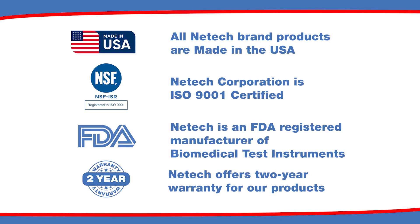Nettek products are proudly manufactured in the USA, certified ISO 9001, FDA registered, and come with a two-year warranty.